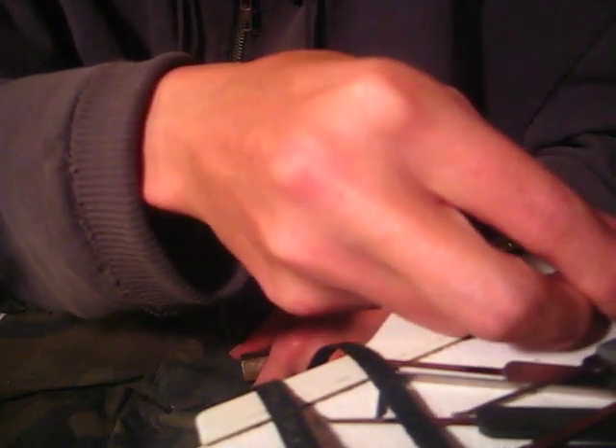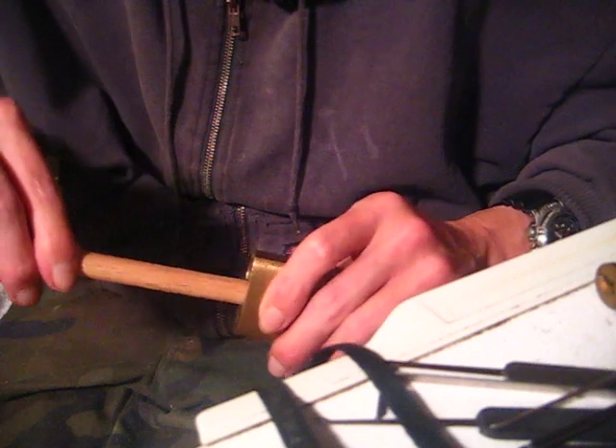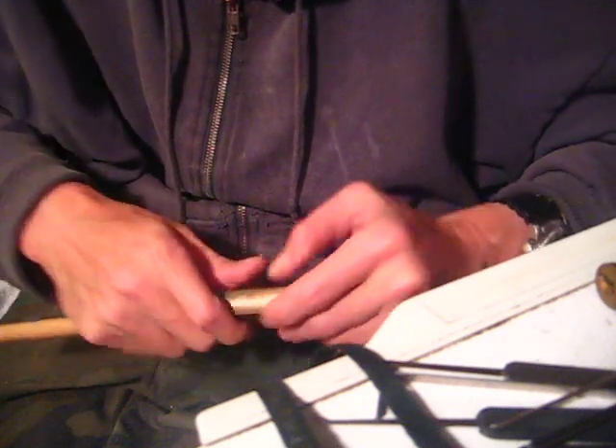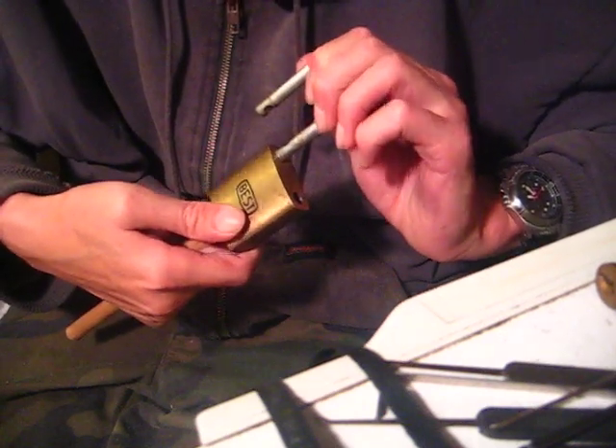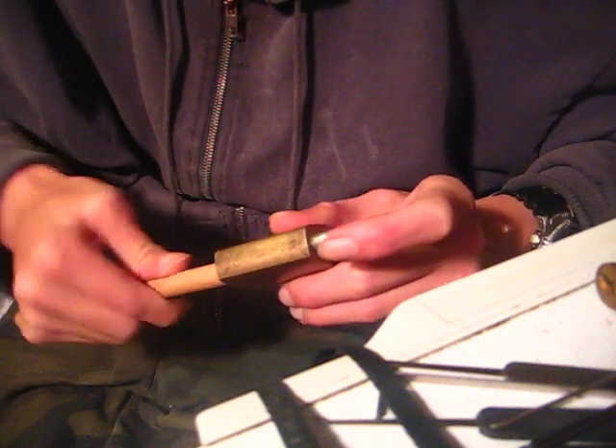I'll go ahead and get this lock open with my little tool here - my mother-in-law made for me. Go ahead and stick this in here - there it is, the lock is open. Can close back up - so there's that.